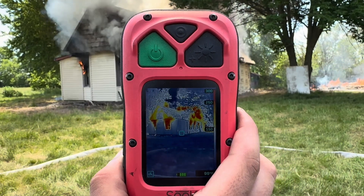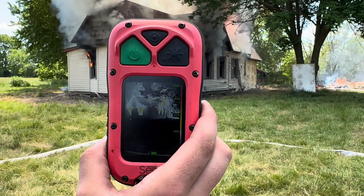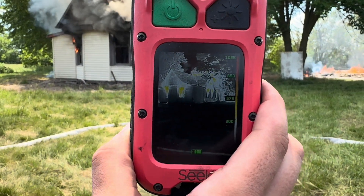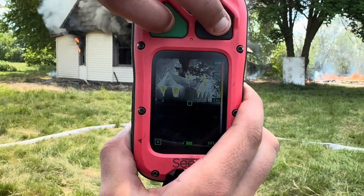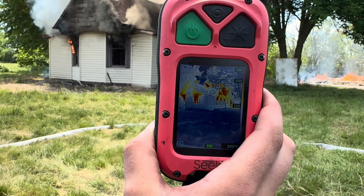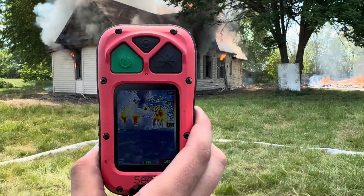Go ahead and switch it back — put both buttons at the same time. We're showing it switched. So in survey mode, we're showing color at 150. In the other mode, we're showing color at 300.